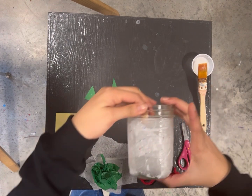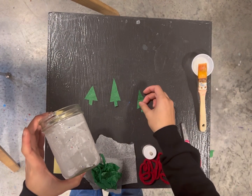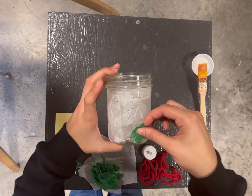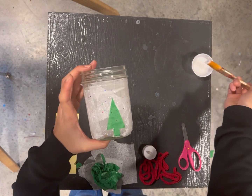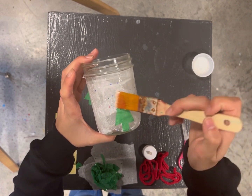Once you have those done, you're going to take the trees and glue them onto the jar in the same way you did the white tissue paper. You'll seal these on with some more glue.